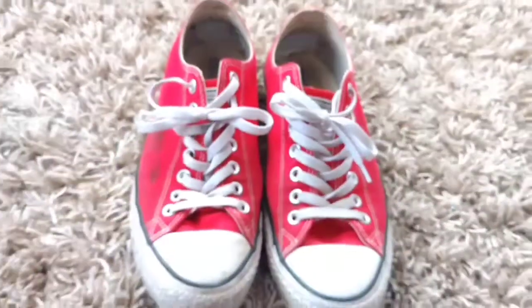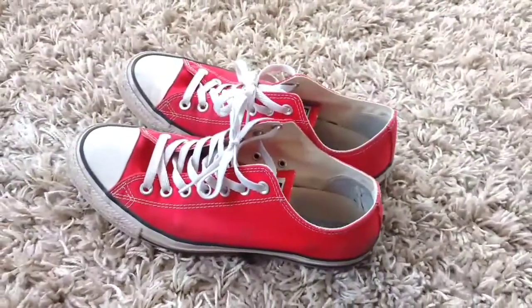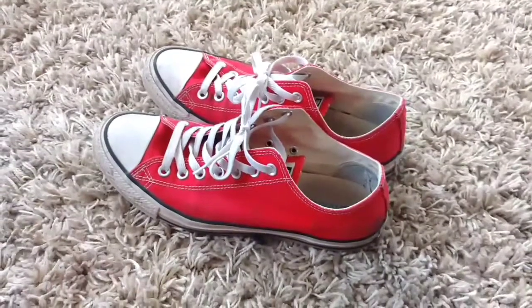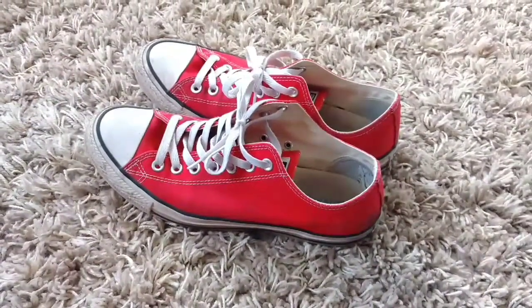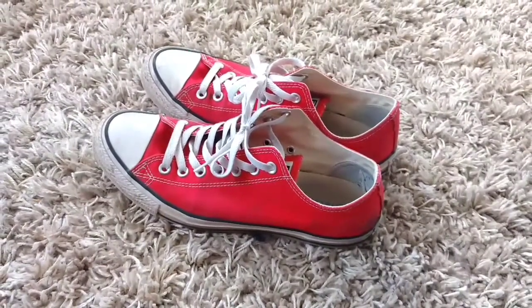Anyways guys, just a quick update video. I did an unboxing video on these in March of 2018, so I wanted to do roughly a year review on the sneakers. Thanks for watching. If you have any questions or comments, please post them below. Take care.